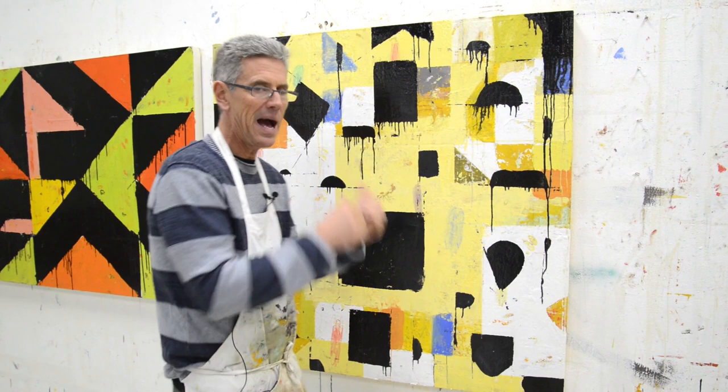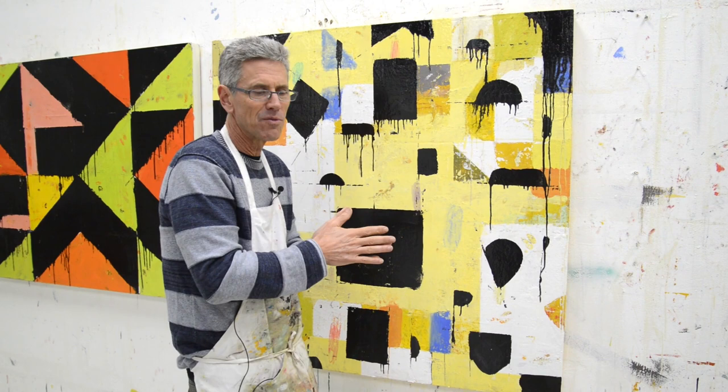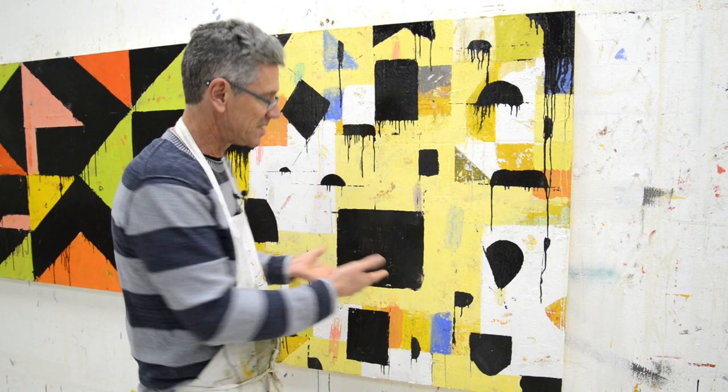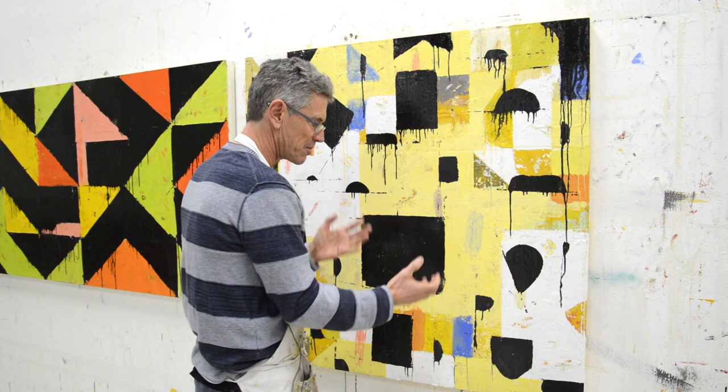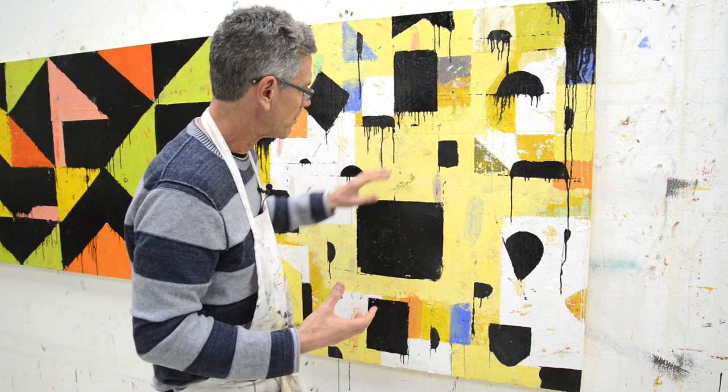By going too far, it allows me to go back, and that's a better way to go when you're trying to take your work. You want to go right to the edge of too far, but if you go too far — which I just did deliberately, and this took five minutes — now I'm going to go back and fix this painting, but it'll be way stronger as a result. Because this is so noisy, now I'm going to simmer it down, because I want the painting to be strong, I want it to have a power.